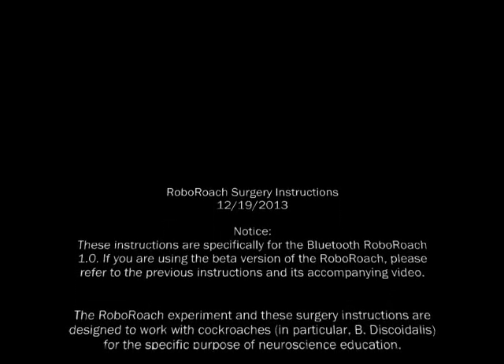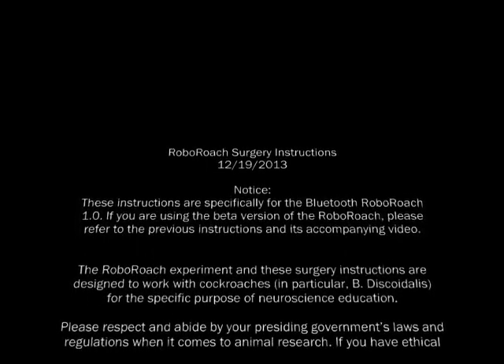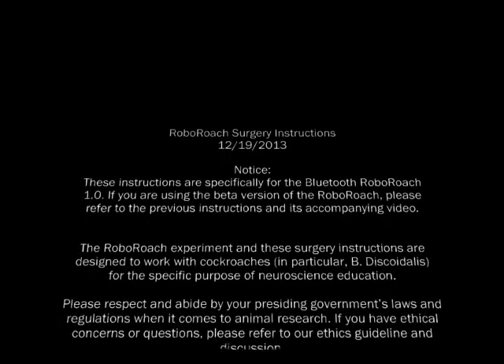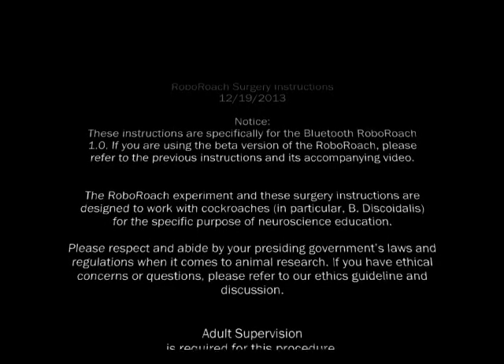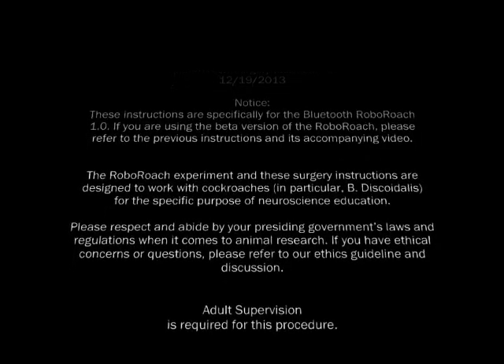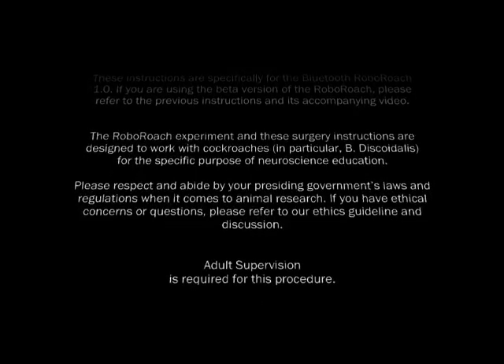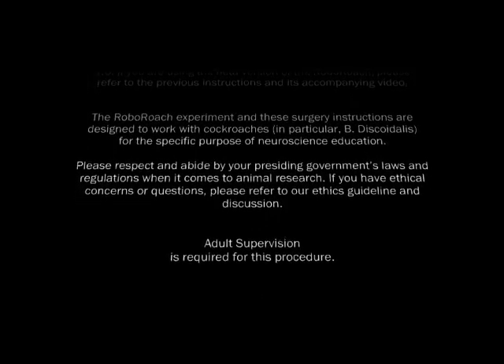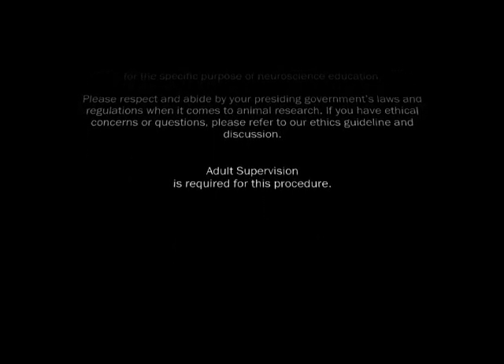Additionally, we'd like to remind you that the RoboRoach experiment and these surgery instructions are designed to work with cockroaches — in particular, Blaberus discoidalis — for the specific purpose of neuroscience education. Please respect and abide by your presiding government's laws and regulations when it comes to animal research. If you have ethical concerns or questions, please refer to our ethics guideline and discussion. All ages are welcome to observe and learn from the RoboRoach experiment, but adult supervision is required to perform this procedure.